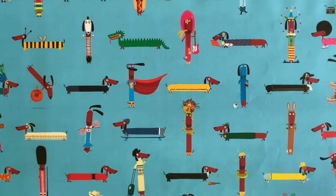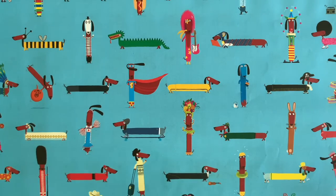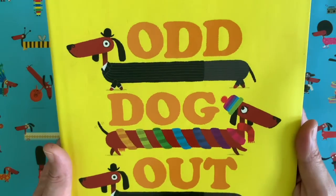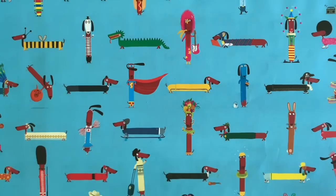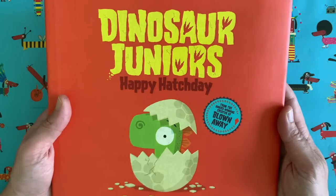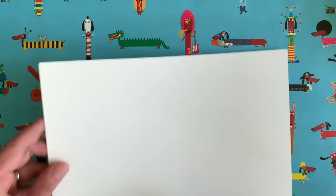Hello everybody and welcome to another episode of Draw with Rob, with me Rob Biddell. There I am on the back of the Draw with Rob activity book — have you got your copy yet? I'm a children's author and illustrator. You might know me from books like Odd Dog Out, about a sausage dog that doesn't fit in — one of my most popular books — and Dinosaur Juniors Happy Hatch Day, featuring Gregosaurus from the very first Draw with Rob video.